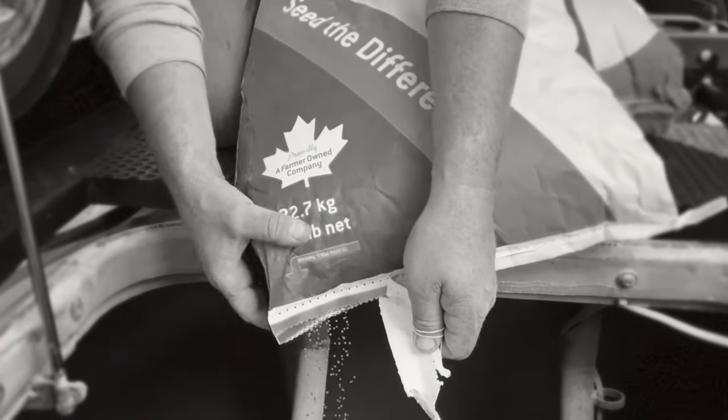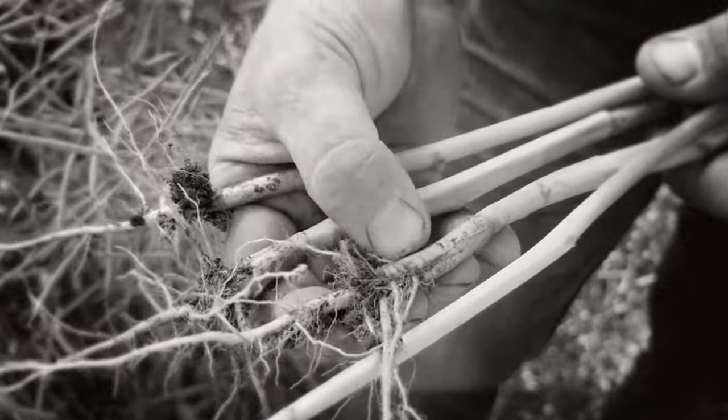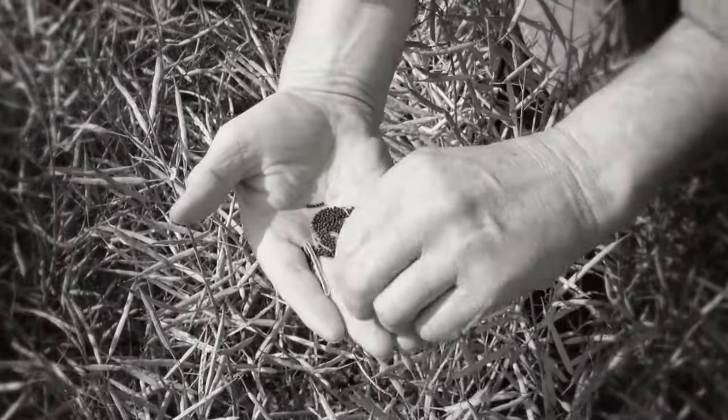In the hands of a pro, seeds get sown and crops get grown, roots run deep and big yields are reaped. And in the hands of a pro,